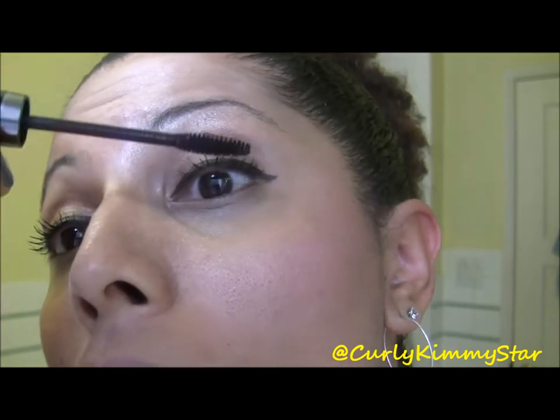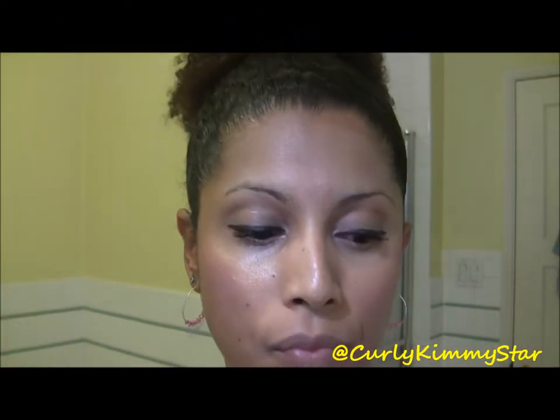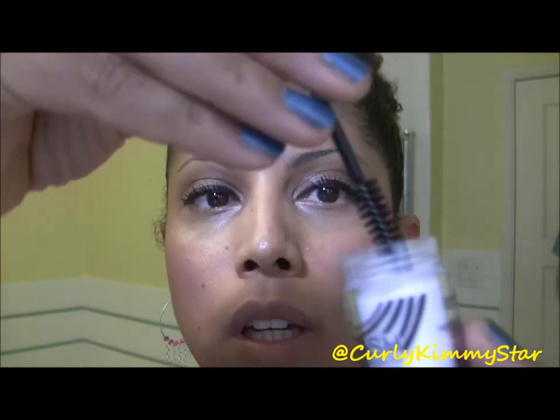I'm going to do one eye so you can see what the eyes look like with one done and one not done. Here's what it looks like with just mascara — you can see the close-up of the eyelashes.